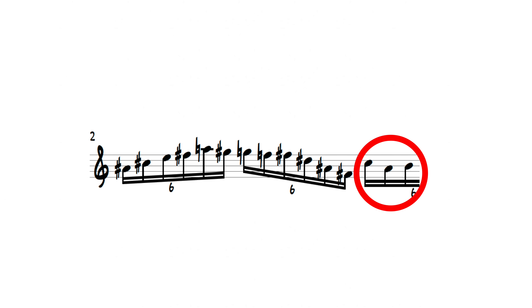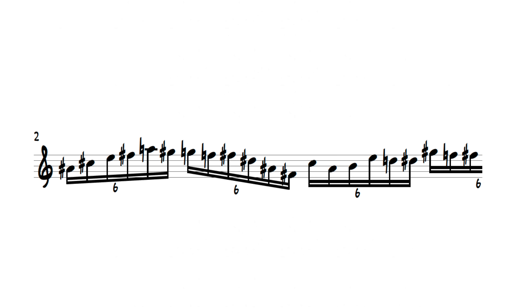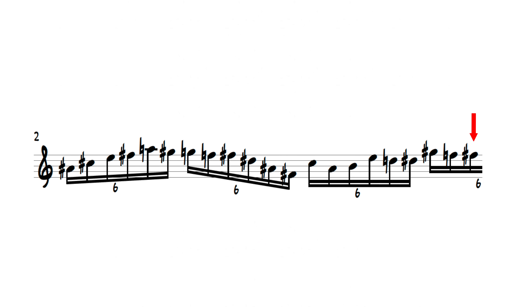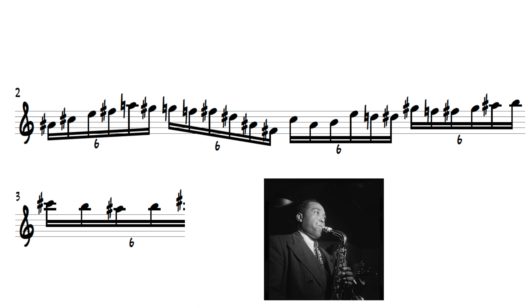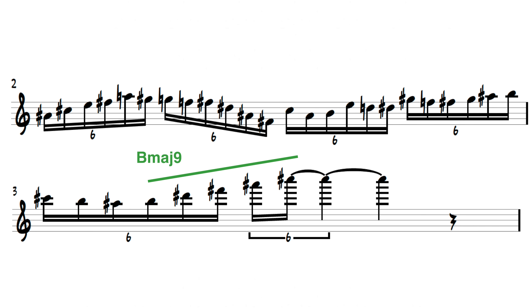This resolution is also the introduction of a pattern. We do the same enclosure for each note of the B major triad — one scale tone above, one chromatic note below. When it's finished on the fifth of this triad, this common Bird phrase is utilized, connecting us to arpeggiating a B major 9 chord.